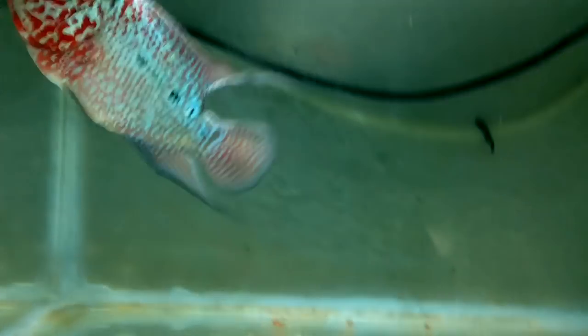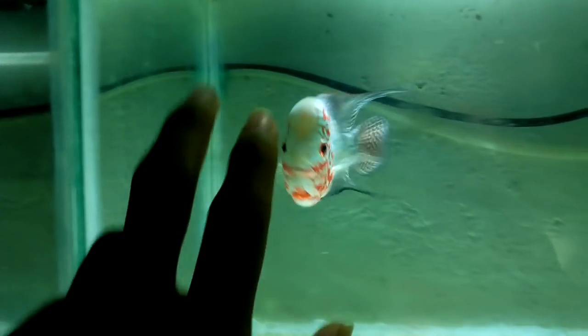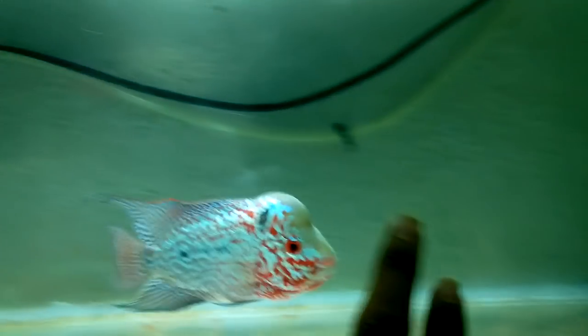Most hobbyists, especially in India, lack knowledge because shopkeepers do not give proper knowledge to their customers, and the customers end up losing their fish. That's really sad and it should change.